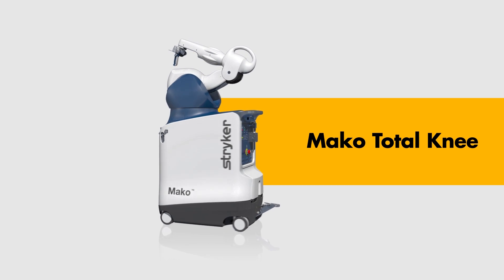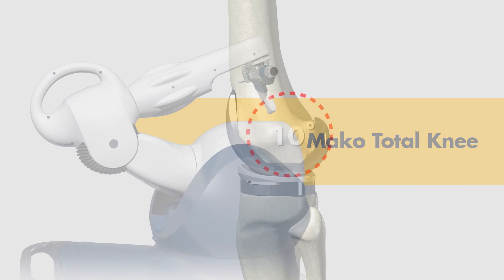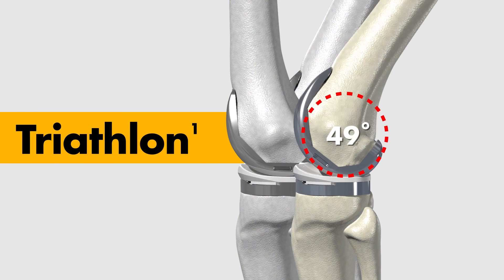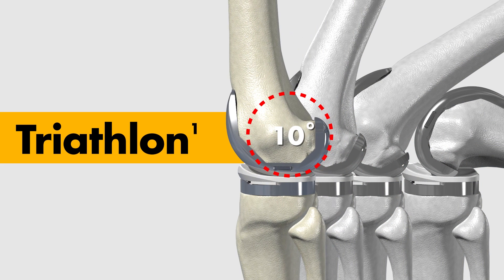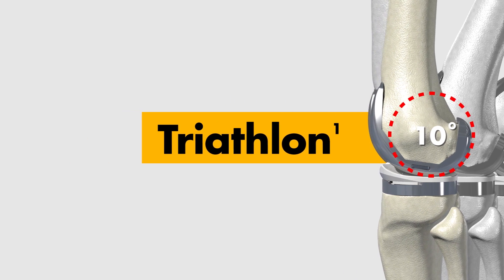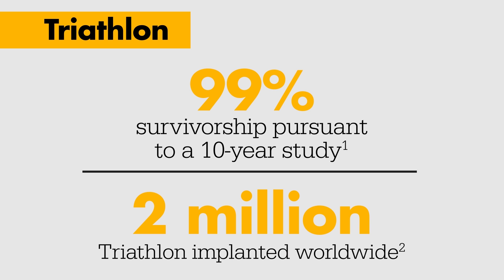A key milestone in orthopedic surgery, the MAKO Total Knee application features our clinically proven Triathlon total knee system. MAKO Total Knee expands our current MAKO offering to provide a comprehensive solution with proprietary robotic arm assisted joint replacement technology.